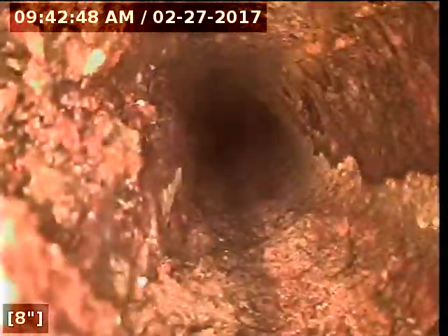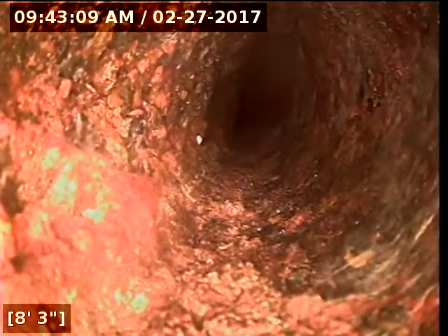Now we are under the house. Reset our counter — definitely some scale in the line, but what we're looking for is cracks or breaks inside the pipe. This amount of scale looks like the house has probably sat vacant for a while. The house is going to have to be jetted.